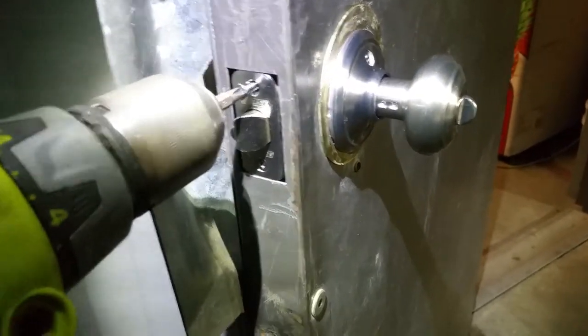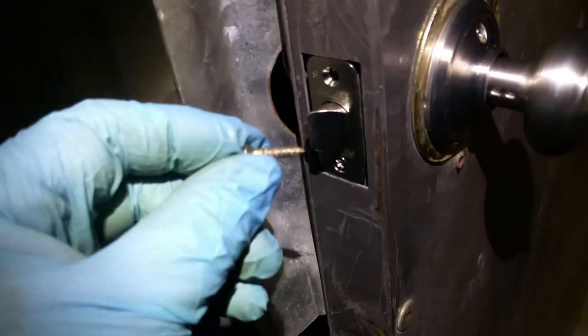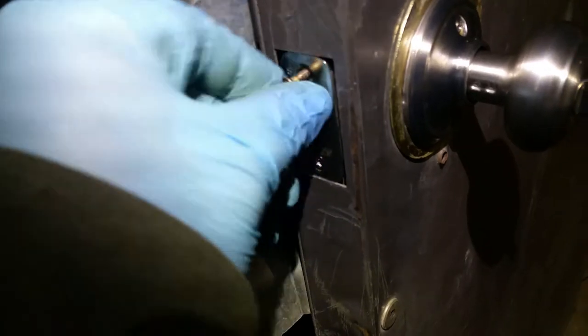I should have used the original screw because it's a metal frame. I think I threw the original down here — there it is, there's the original. It's a metal frame, not wood. So you can tell that screw is even worn down. It's because it's a metal frame, not wooden.